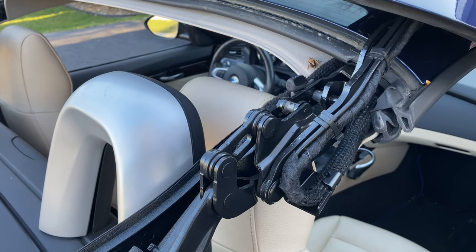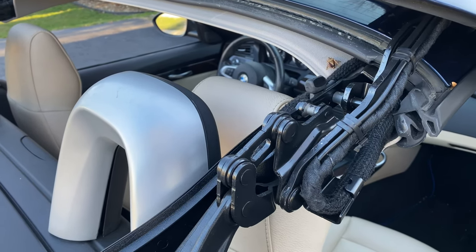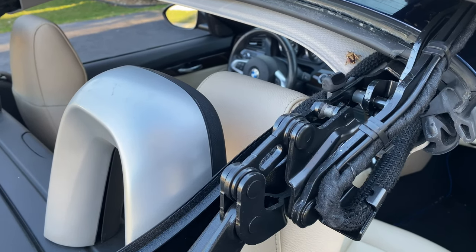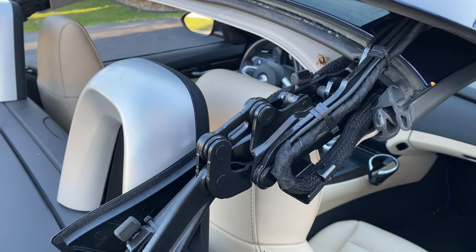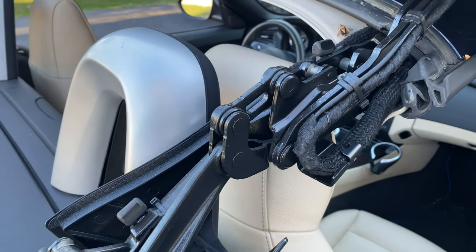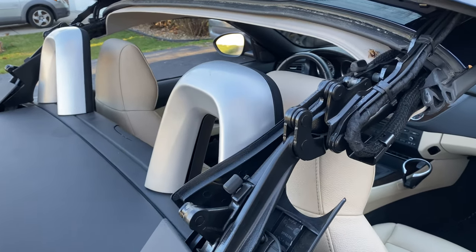One of the biggest fears with getting a convertible BMW is that it may creak, squeak, leak water, or allow wind noise inside the cabin. The roof has hundreds of different components, including hydraulics, micro switches, seals, hinges, and all of that has to work together in order for your roof to function properly. I don't think I'm wrong in saying that a lot of people would love to have a convertible BMW, but not many want to maintain it.